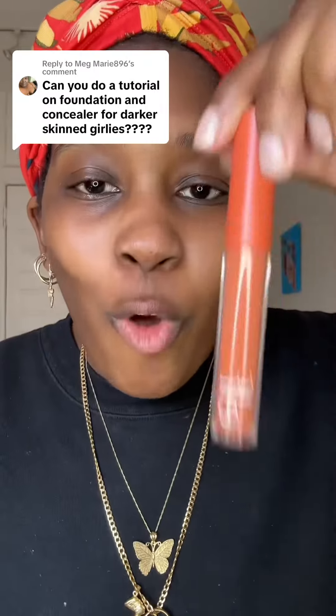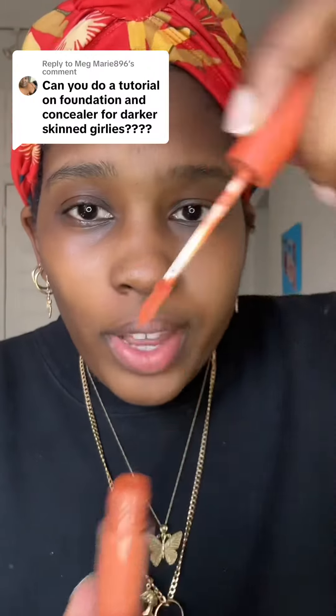First I use the e.l.f. Orange Color Corrector. This will neutralize any of that blue and any of the dark spots or pigments. I usually put them around the eyes. Then I will take a brush — it doesn't really matter as long as you don't apply too much product — and I usually just tap it in.